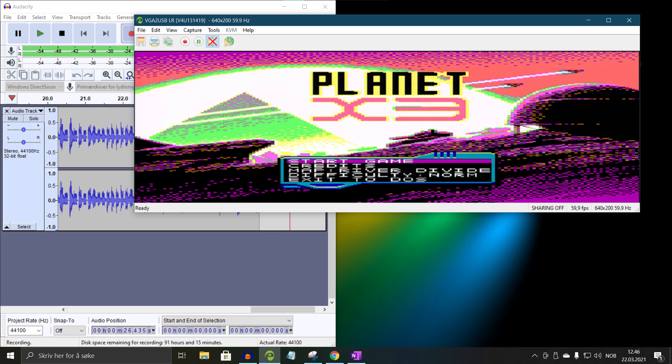I was a bit surprised that it worked, but most of all I was happy that it worked. And I can use this method for other CGA recordings in the future.